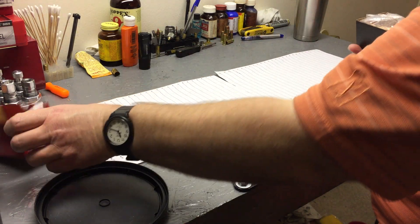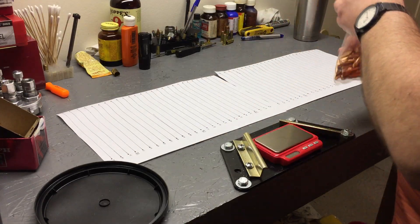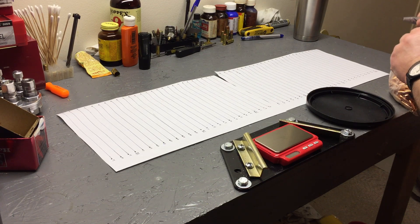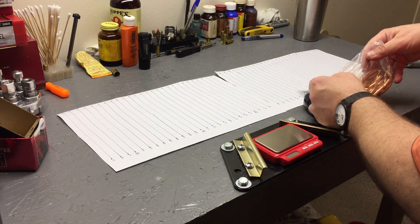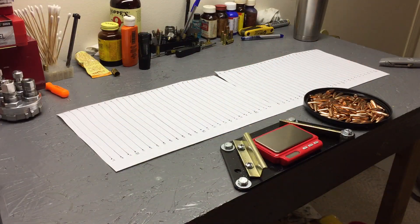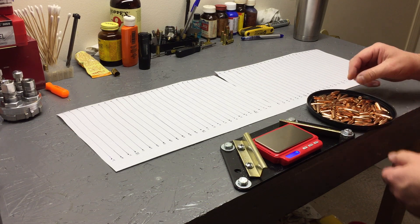Feel free to fast forward to the end. I did a similar video for the XTPs in nine millimeter just to see how consistent they were — you might want to check that one out. The scale we're using is the MTM scale. It's not high-tech — it's plus or minus a tenth of a grain — but for our purposes I think it's going to work great. Let's get started.